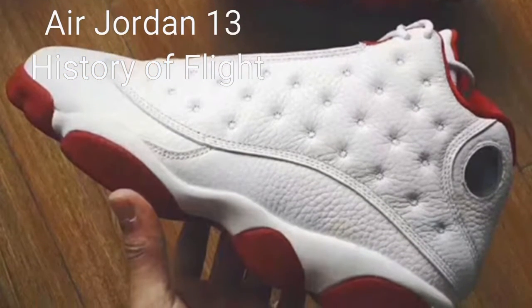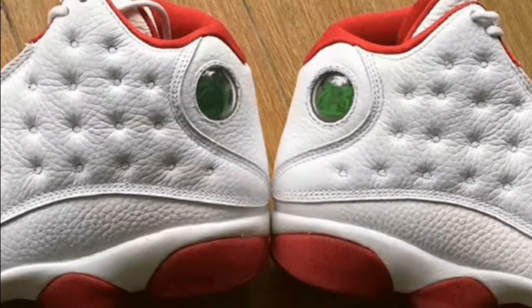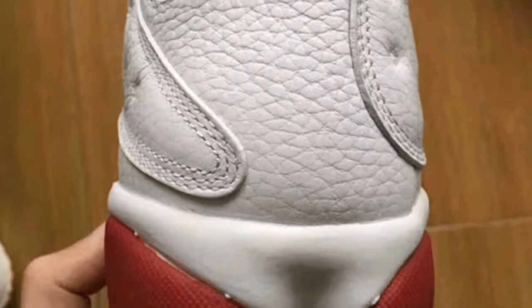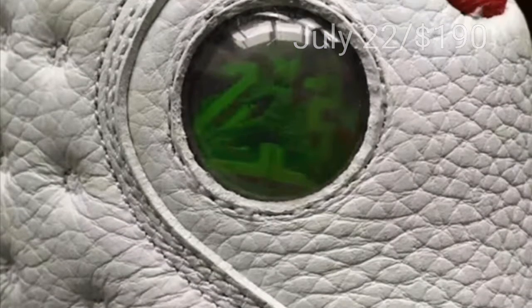Here it is — the Air Jordan 13 History of Flight, also known as the Alternates. You may have seen the alternates on the 6th, and here it is on the 13th for an alternate collection. If you're interested in getting this shoe — which I most definitely will be — you can get these at selected retailers on July 22nd for $190.